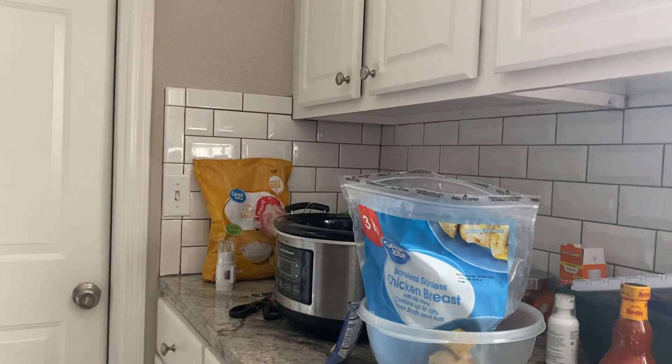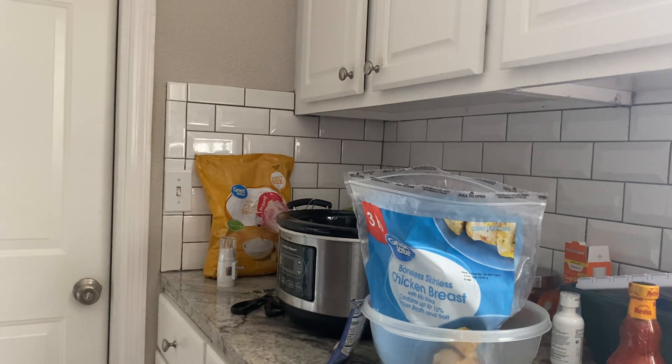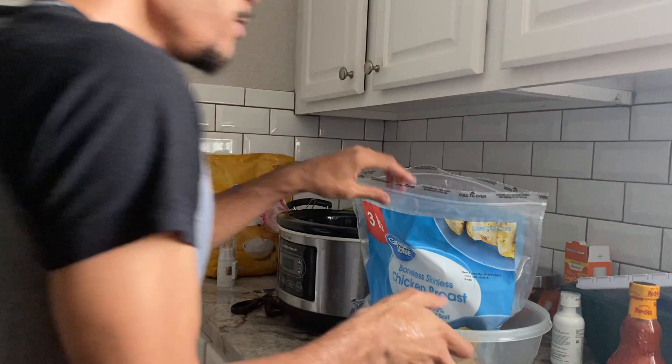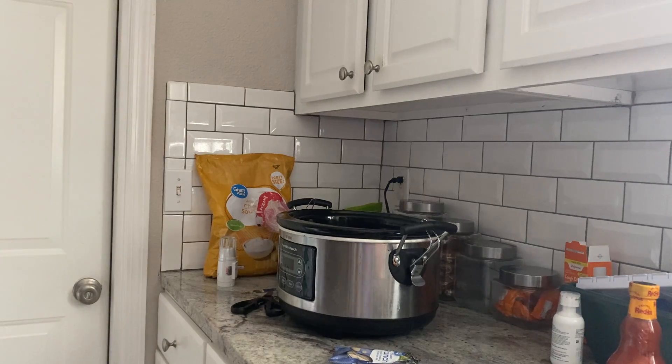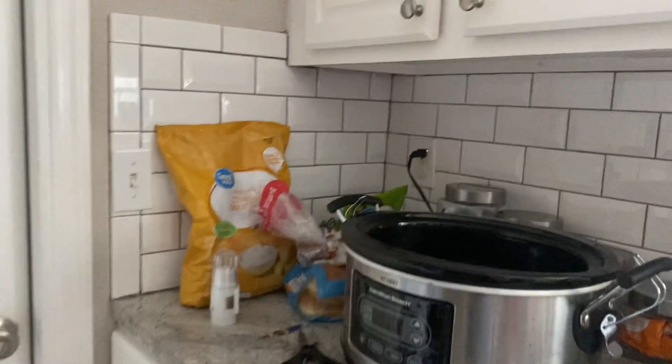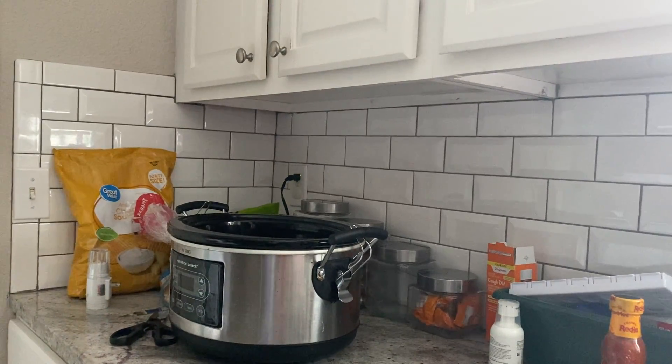This recipe is very simple and fast to make — not really that difficult. You're using minimum ingredients, which is great. I would say it is actually a low-carb recipe since it's mainly chicken. Let me zoom in here so you can see the slow cooker a bit better.